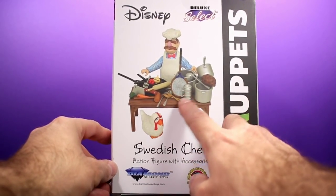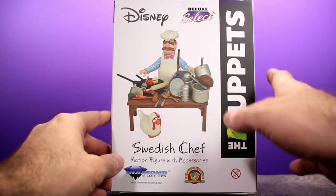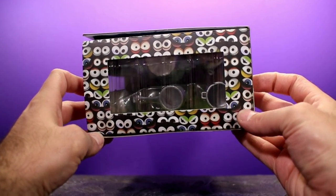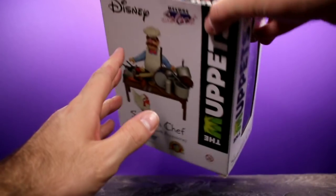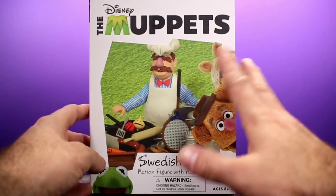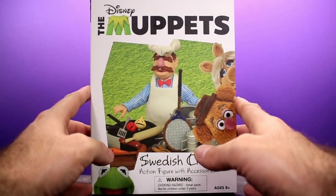On the side of the box you get a look at Pepe the Prawn and you can kind of see the accessories. On the back of the box you get a look at the chef again with all kinds of cool stuff and more nice graphic work. On the top you have a bunch of Muppet eyes that look really creative. Yeah, this packaging is really nice — I'm just happy to see Diamond Select try something different.